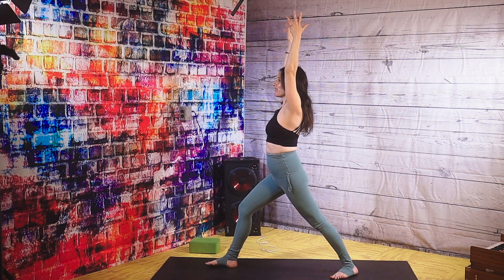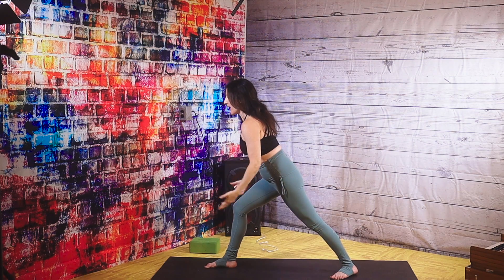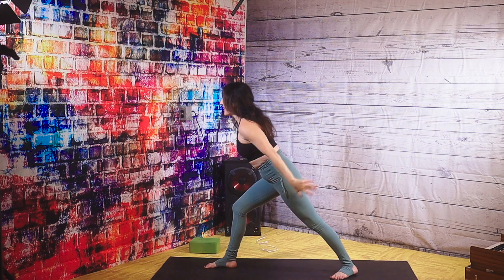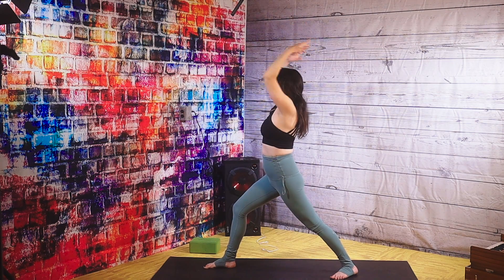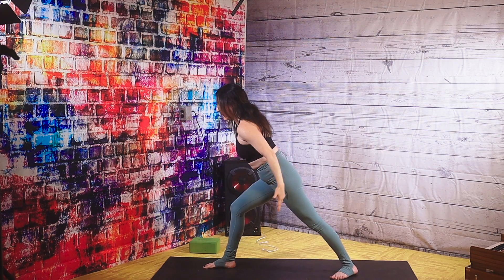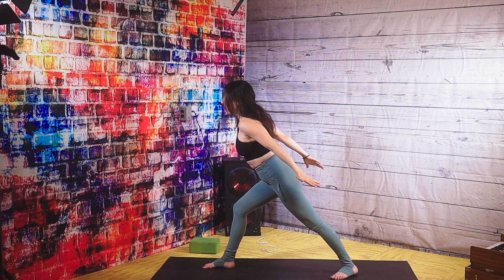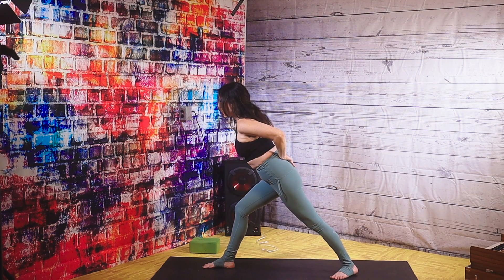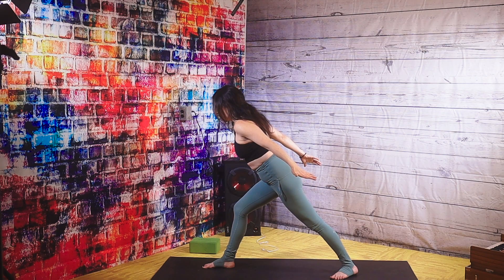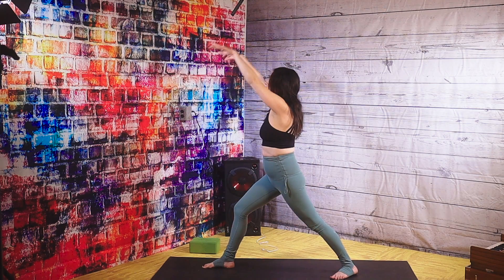We're gonna hold here in Warrior One and enjoy the pose. Take a full breath in. Bring your chest forward, your hands come back, everything spread out. Inhale up, exhale down. Inhale up, exhale down. One more time — inhale up, exhale down. And stay here. Still squaring your hips, still breathing, lifting your arms — your torso at about a 45-degree angle. Keep breathing. Breathe out.